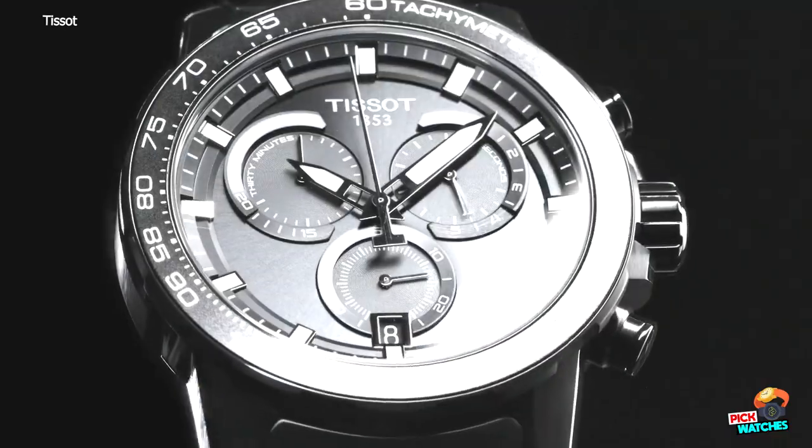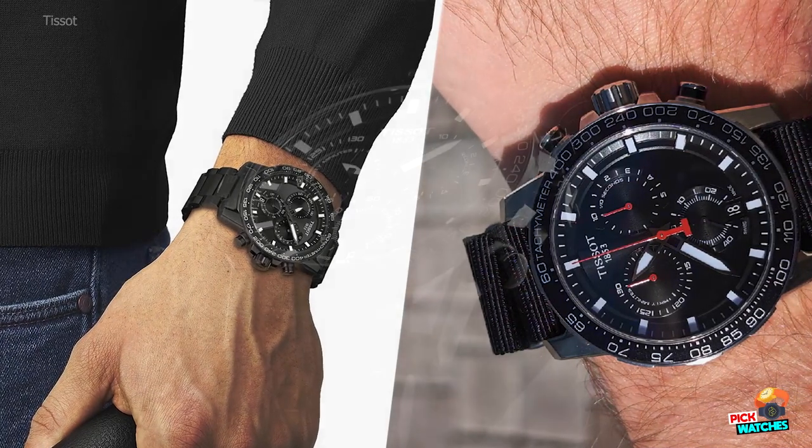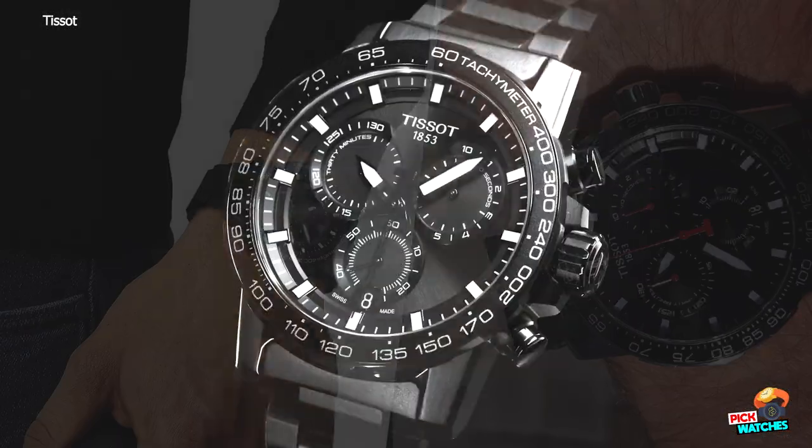So, the Tissot Super Sport Chrono Collection has been developed for sport, and is capable of withstanding the crushing pressure of a scrum.